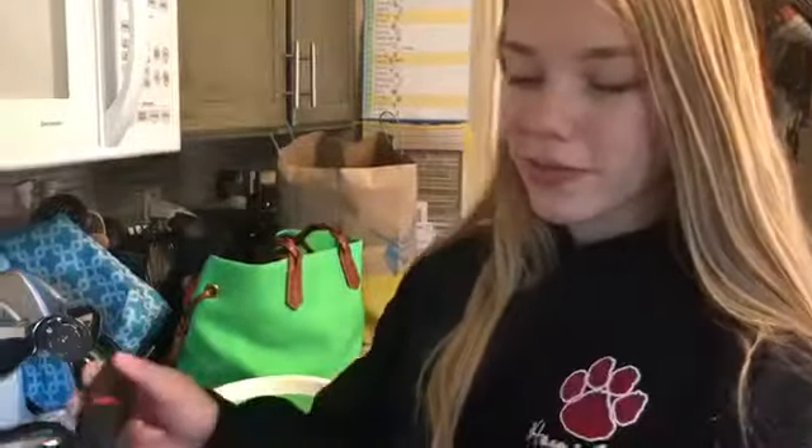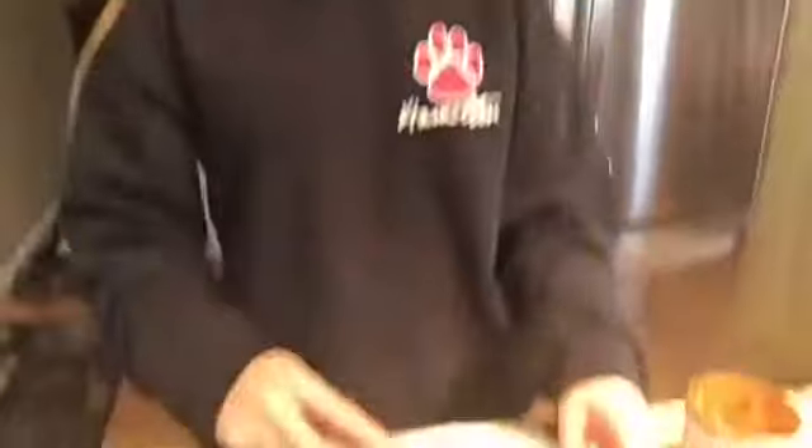Ponga la crepa en el plato y déjala enfriar. Termine la masa y haga más crepas. Apague la estufa.